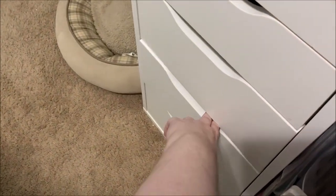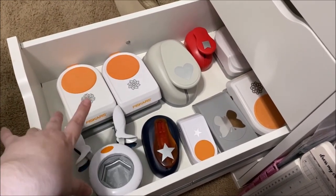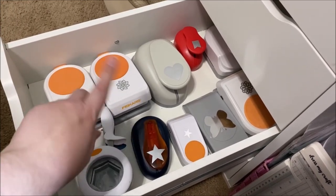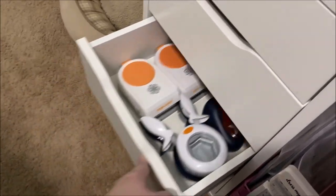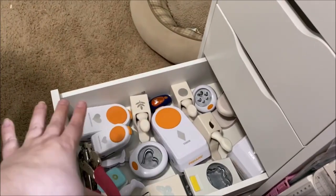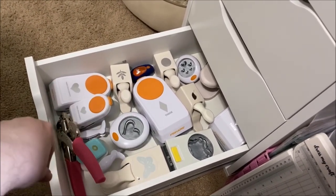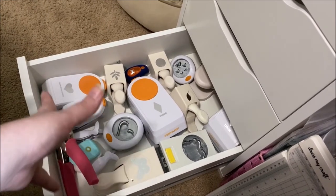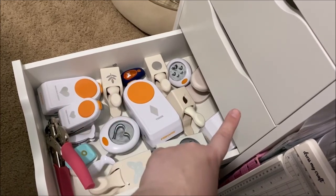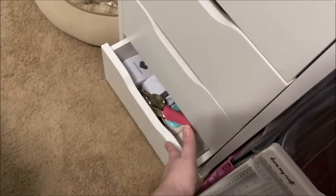The bottom two drawers just have giant punches. I don't reach for these very often but I do like them, and since I don't have a Silhouette anymore I find them more useful. The next drawer has the ones I reach for the most often — that's why they're so messy, because I reach for them and then chuck them back in. The big ones just don't get used much.